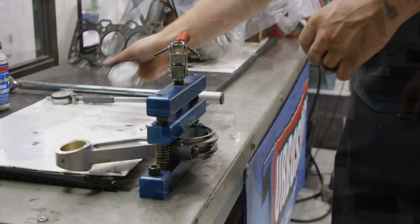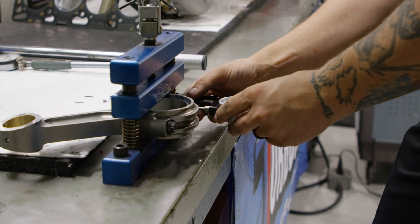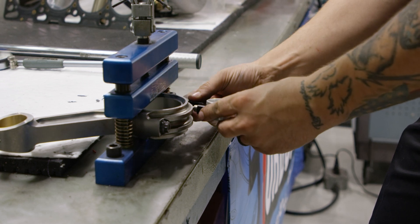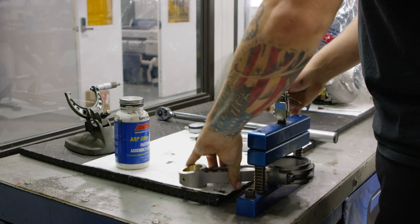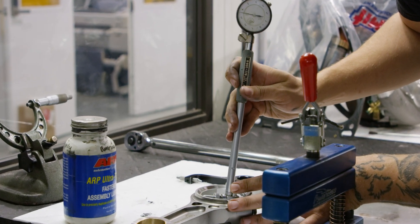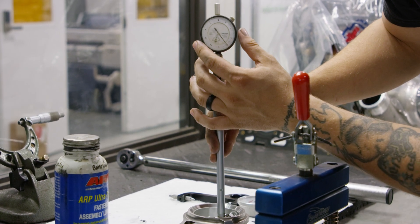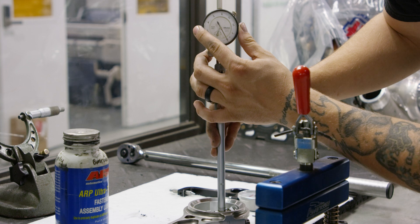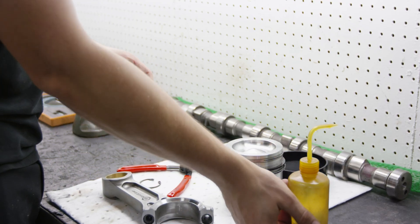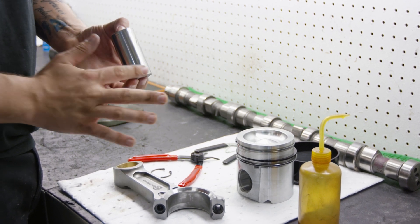Once the bolts are torqued, mount the stretch gauge to the bolt again and take note of the stretch value. The amount of bolt stretch for proper clamping force is 6.5 to 7 thousandths. If the noted stretch value does not fall within this window, loosen the bolts, adjust your torque wrench and repeat the process. The rod cap is now fully torqued and the rod bearing ID can be measured and compared to the connecting rod journal measurement from the crankshaft. Be sure to use assembly lube on the wrist pin, pin bore and connecting rod small end bore.